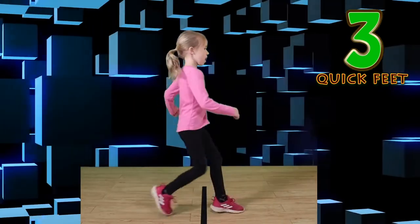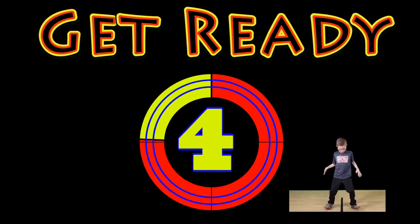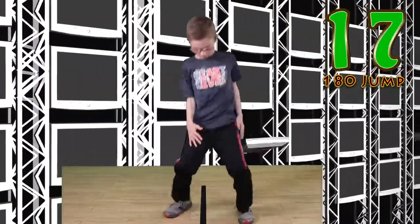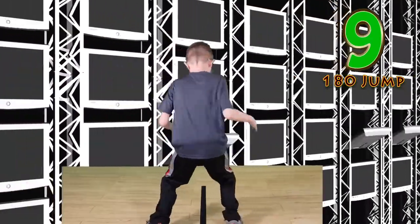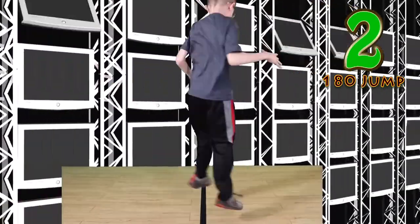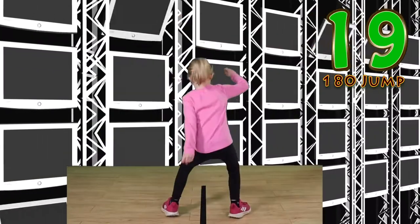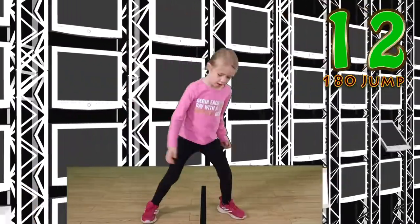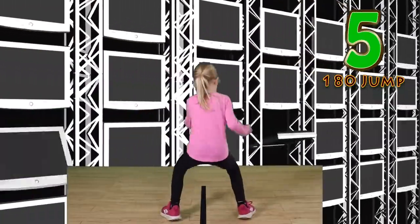Get ready — 180 degree jump! Jump and twist. Keep your balance. Watch that line. Good work. Switch or rest. Go. You can do it just like me. Focus on the line. Nice jumps.